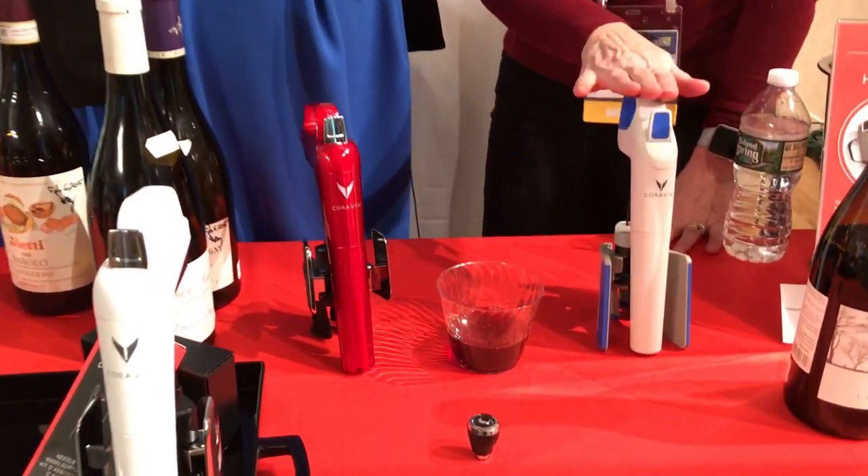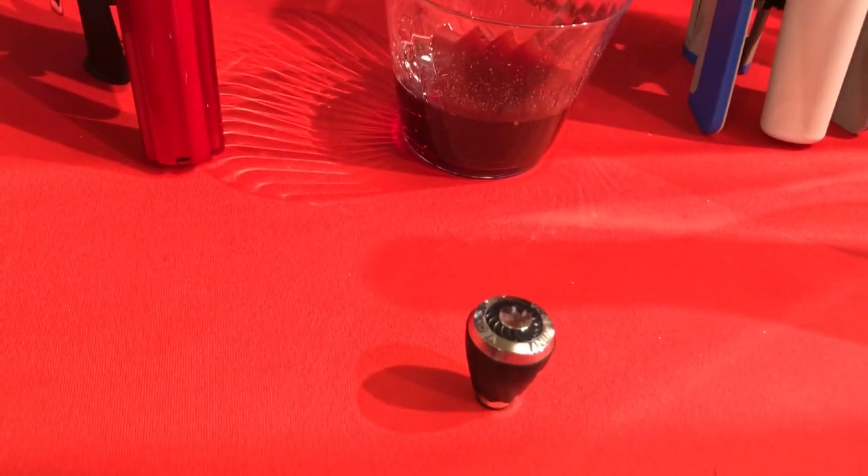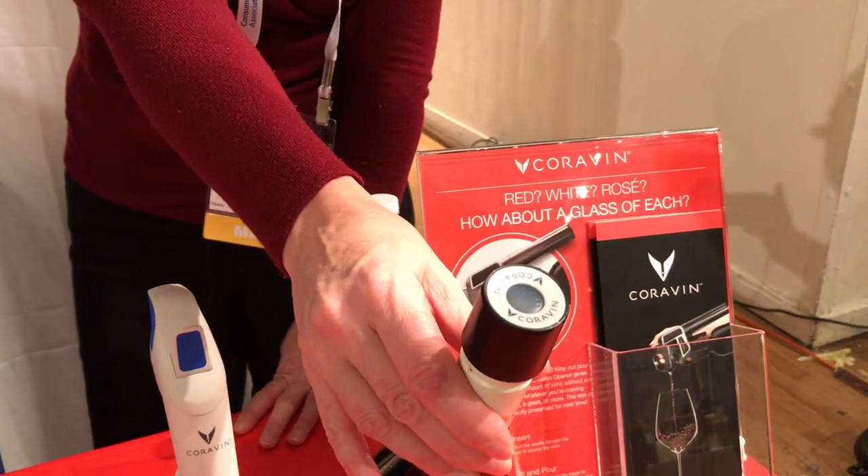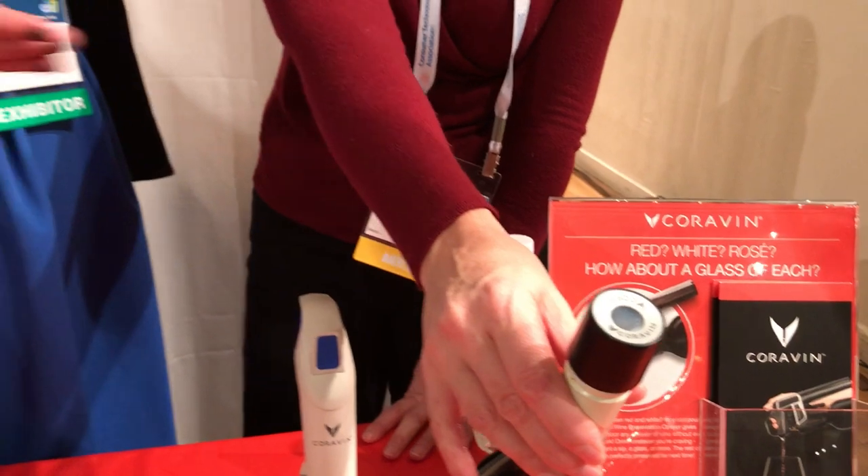The aerator on its own is $69.95, so the range is $199 to $399 with lots of different accessories. The screw cap tops are very cost-efficient — six of them for about $20, with 50 uses per top. It's really cost-effective. If you're pouring any wine down the drain, it's totally worth it. You can come home from work and drink the bottle of wine you want instead of finishing what you opened last night, and if you're drinking with someone who has different tastes you can each drink something different.